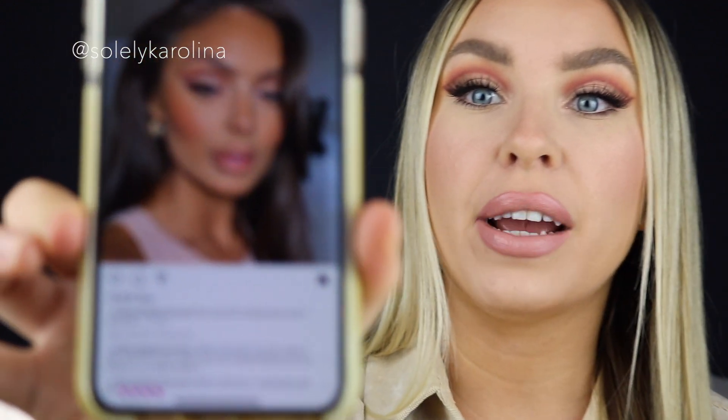Hi guys, welcome back to my channel! In today's video I thought it would be fun to recreate a look that I saw on Instagram by Makeup by Jess Evans. She created this beautiful bronze cut crease look and I really had fun recreating it. If you want to see how I achieved this look, just keep on watching.